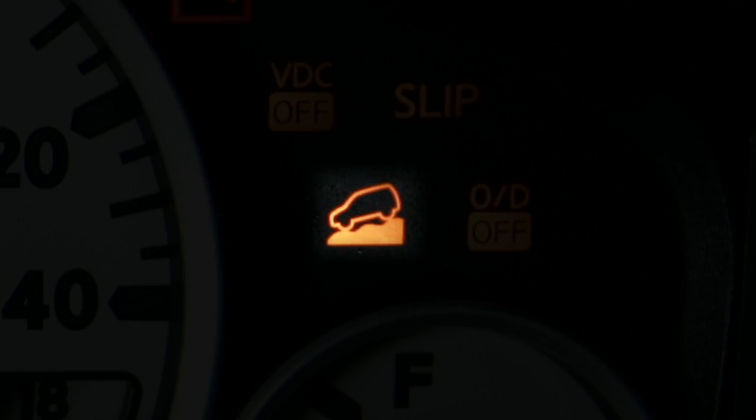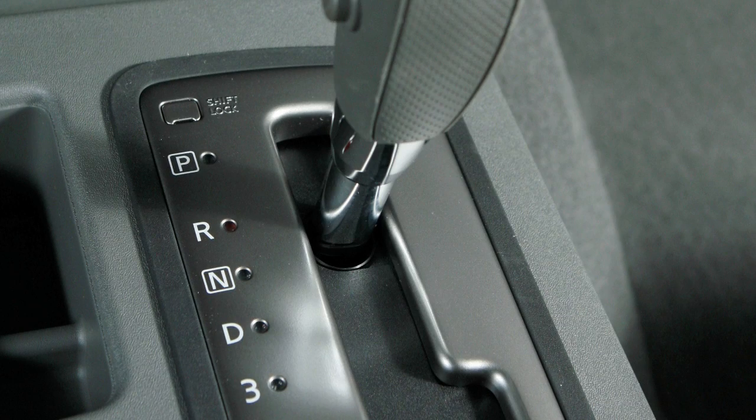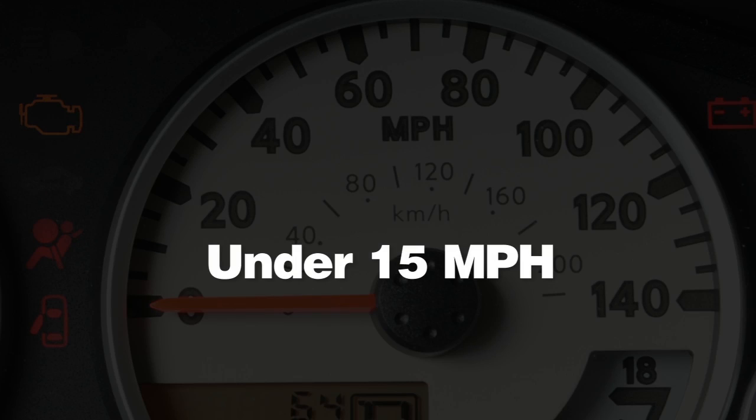To activate this system, the vehicle's transmission must be in forward or reverse gear. The four-wheel drive switch must be at 4 low and the vehicle's speed must be under 15 miles an hour,